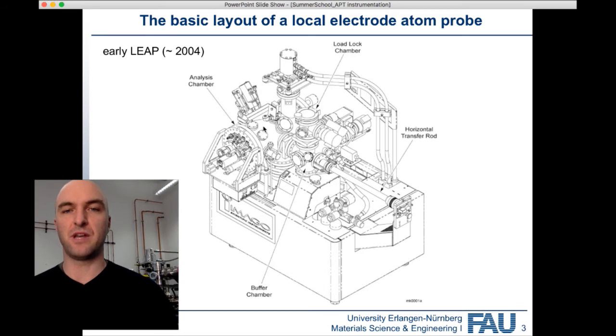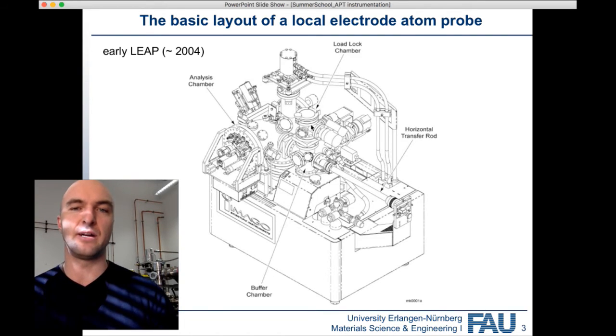From the buffer chamber, samples go into the analysis chamber, which naturally has the highest vacuum — about 10⁻¹¹ millibar or 10⁻¹¹ Torr, around that order of magnitude. The buffer chamber is about an order of magnitude higher in pressure, and the load lock another one or two orders of magnitude higher. So we go from lower vacuum to higher vacuum through the system.